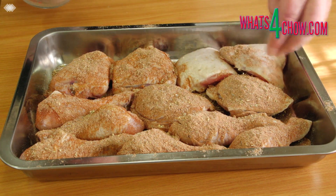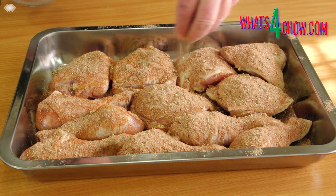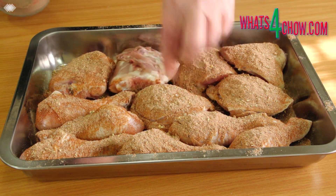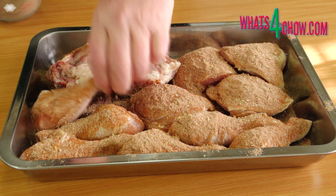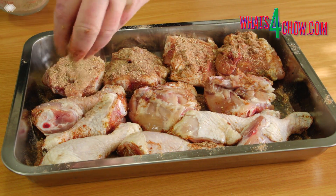Pat the chicken pieces dry with kitchen towel and place them in a large pan. Sprinkle half of the seasoning over the chicken pieces, flip them over and coat the reverse side with the remaining powder. Allow this to stand for 30 minutes before continuing.